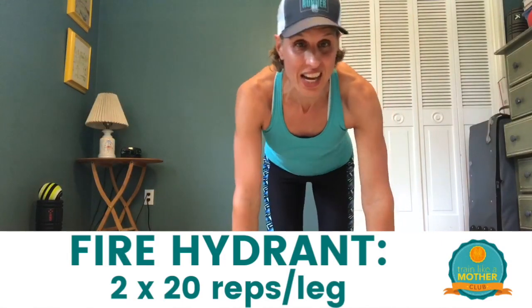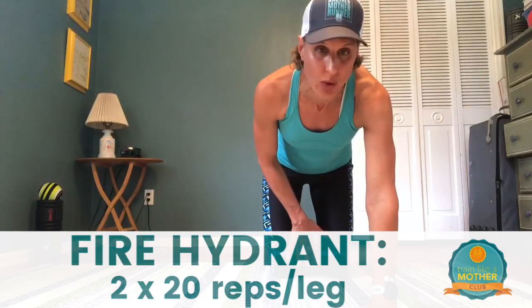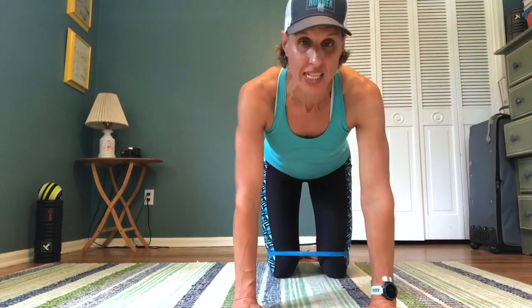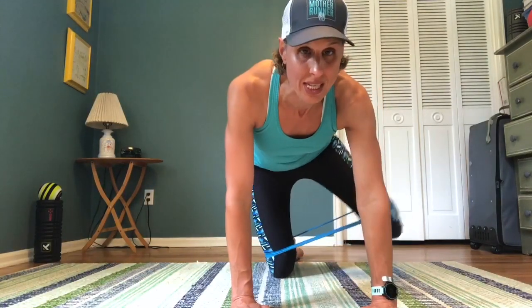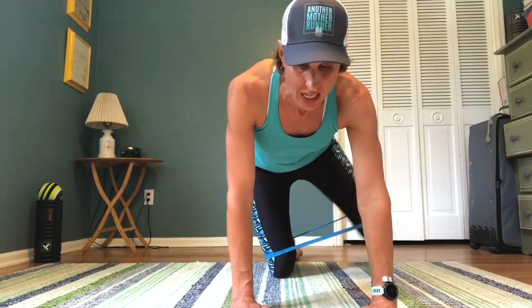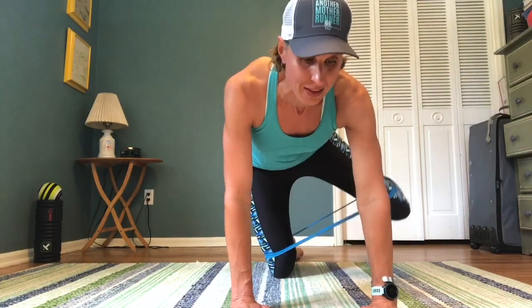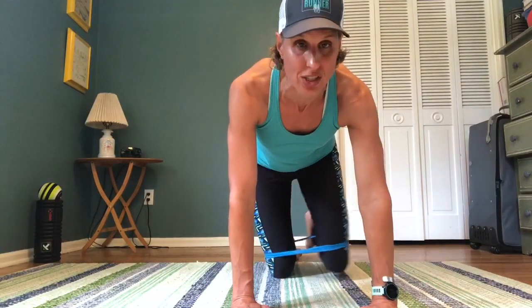We are starting on all fours like a canine, beginning with a fire hydrant. I have the band right above my knees. If it's too much with the band on your knees, just take it off and do the fire hydrant as is. We're gonna do 20 on each side, twice. Pick a side and lift your leg just like your favorite dog, trying to keep your hips as stable as they can be — not going for maximum height, but for stability, strength, and structure of movement.